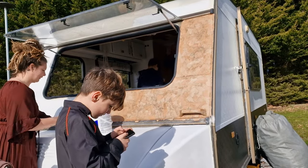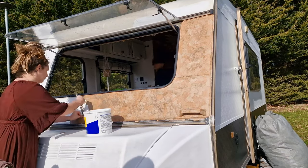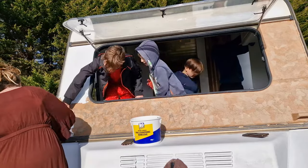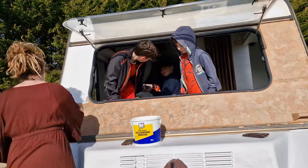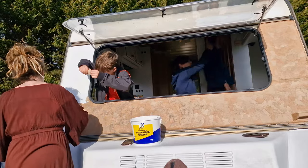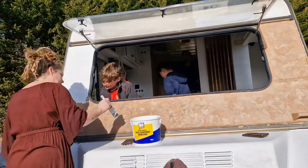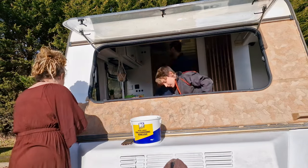Speaking of the boys, that's one of the most magical things about this project. They are learning as they're growing — everything that we do they see, and sometimes we let them join in depending on what the job is. We want them to develop and grow into fine young men, and to do that they need to learn life skills. Part of this project is to teach them those life skills and we're grateful to have them along for the ride.